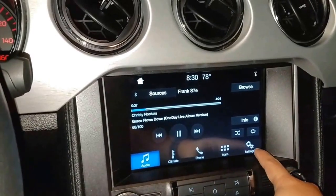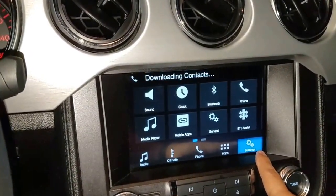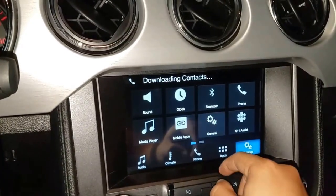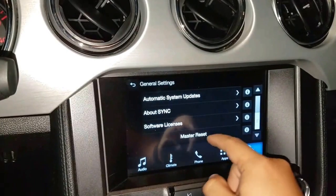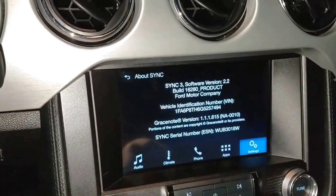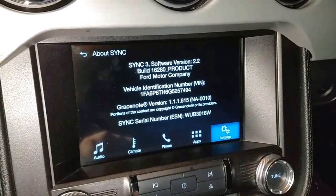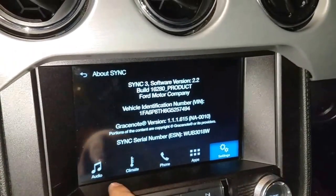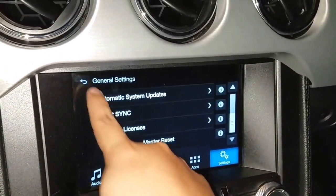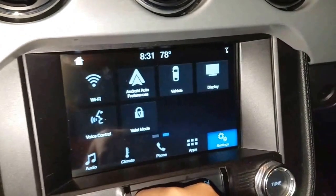Let's go ahead and check to make sure everything got updated correctly. There it is guys, version 2.2 installed. As you can see if we go back, and here there's your Android Auto.